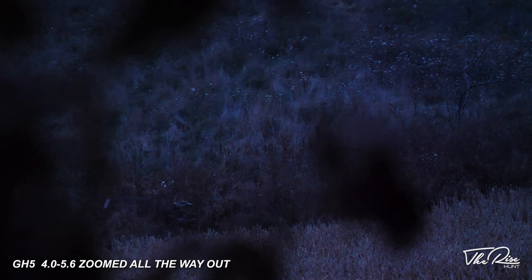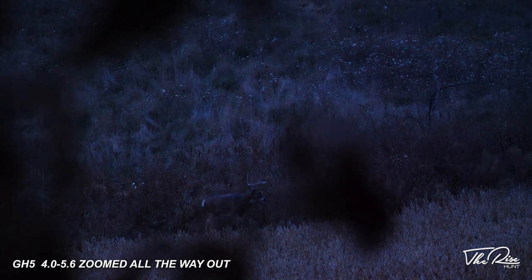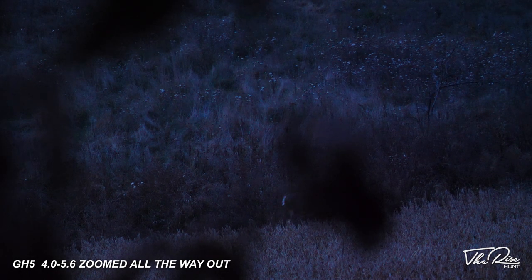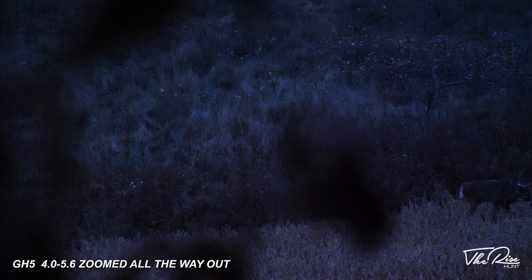Another thing I'd recommend if you go with a DSLR: get a good lens. Your camera body is only as good as your lens. Get something with a good low f-stop — the lower the f-number, the more light that can come into your camera. Lower f-stop equals better low light performance, so keep that in mind when shopping for lenses.